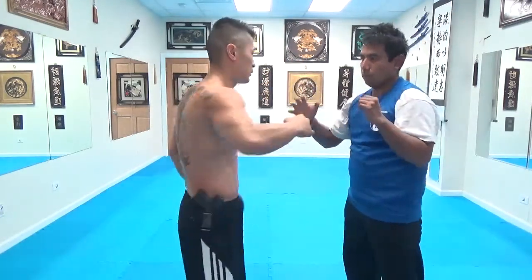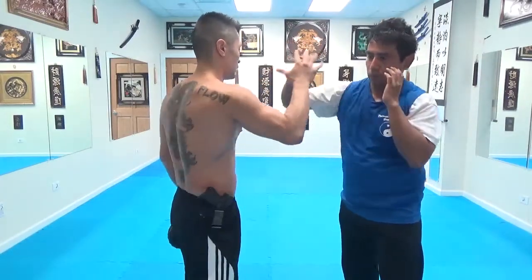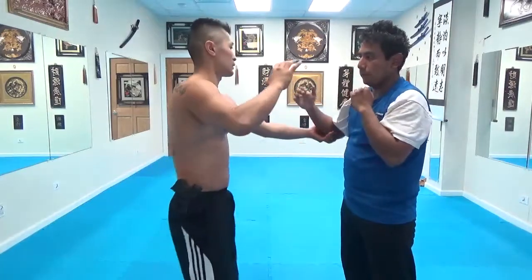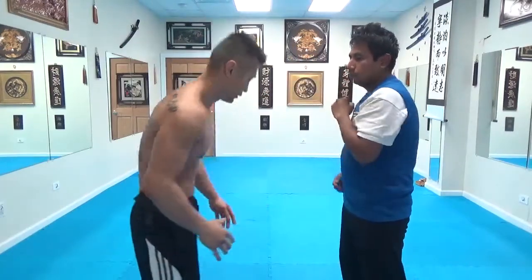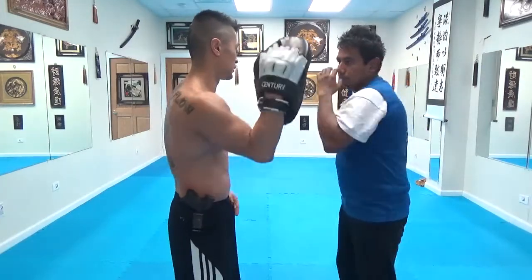Like more resistance — timing it. Like if you punch here... so like that. When I'm having this glove on, I'm just catching the hook.